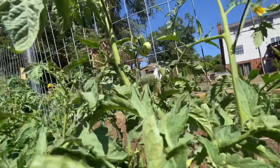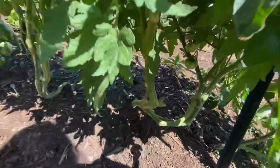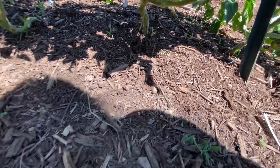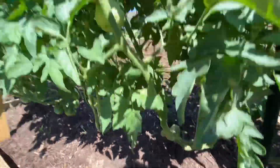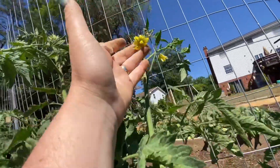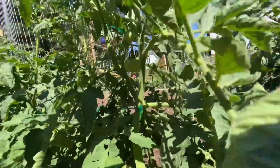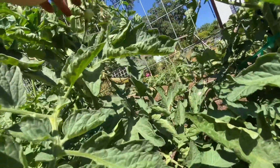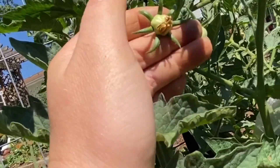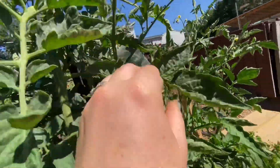Oh, I see one that's going to be a big old boy — let me follow it down. I don't see a label so I don't know what this one is — it's going to be a mystery. Look at that beautiful flower, that's going to make me a big old tomato. You ever see dried flower bits stuck to your tomato? That's just the old flower — you just flick it off and it'll fall off.